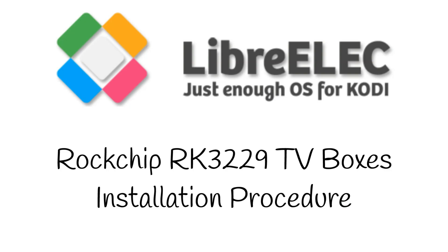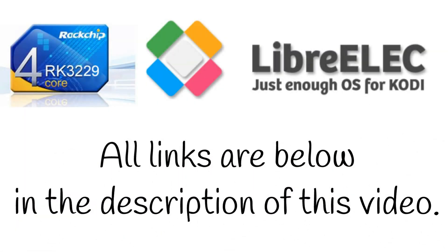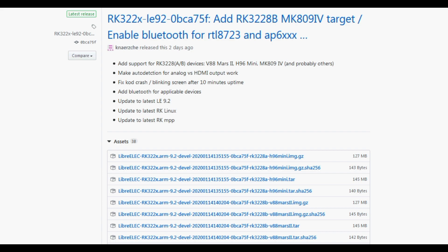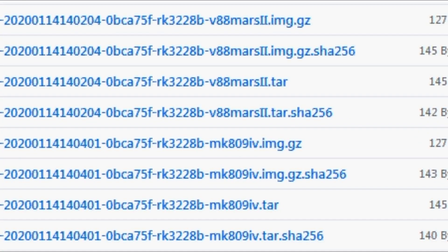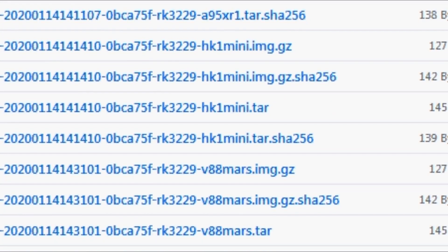It's exactly the same process as every other system that dual boots on these types of TV boxes. First, let's go to the download page and get the correct file for your box. Here we are on GitHub with a bunch of different files to download. We see lots of different TV box names, so find the one that you think is appropriate. This also supports the newer RK3228A, so if you've got one of those it should work.